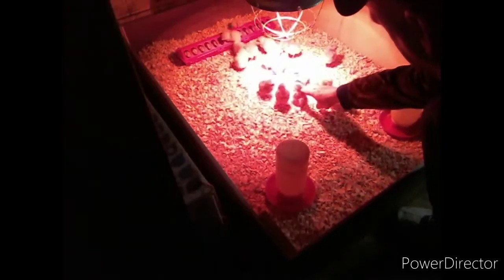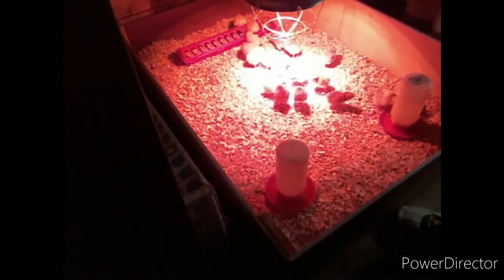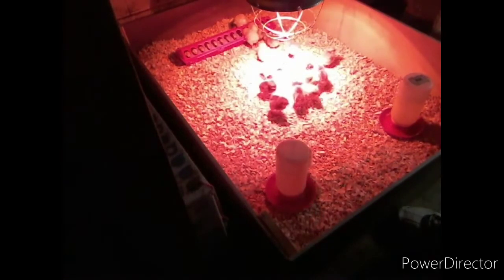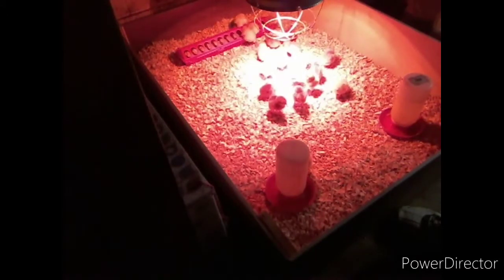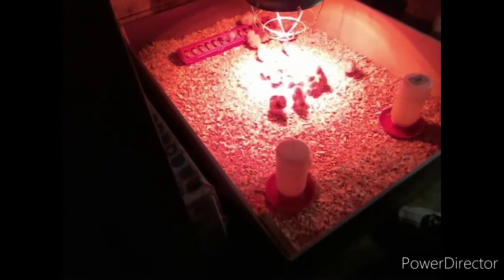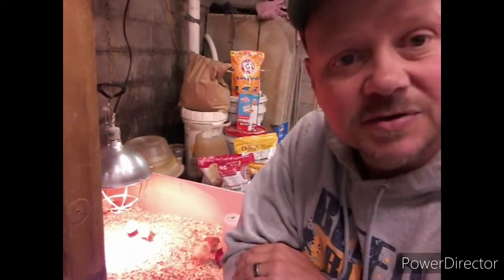This little guy is falling asleep standing up! They found the feed and they're eating, they're drinking the water, they're running around. Not all of them are huddled under the heat lamp — just a few. I'm going to leave the lamp right where it's at; it's measuring about 98–99 degrees right there. I want to show you a few things I do to help keep my chicks nice and healthy their first couple of weeks.